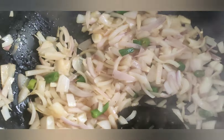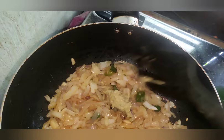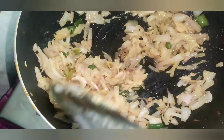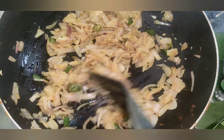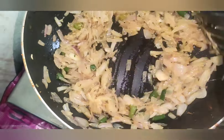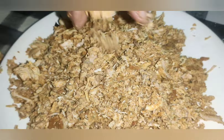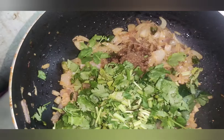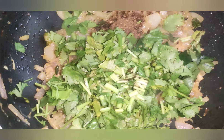I will cut it a little bit and then remove it. I am going to cut it in the pot. I will cut the onions and cut it a bit. Now we are going to cook a little bit of the masala.